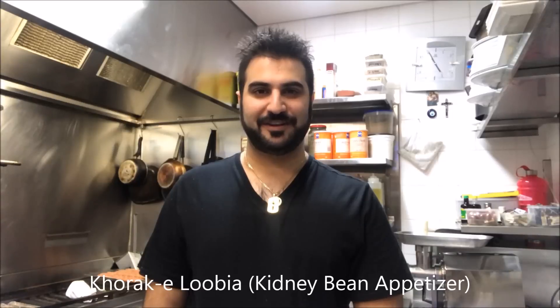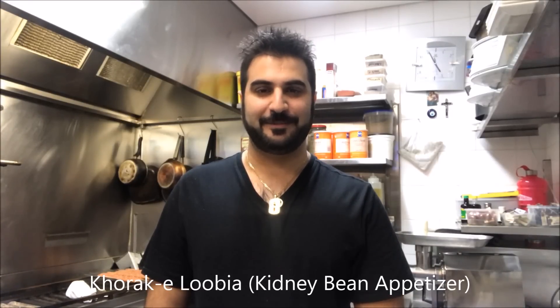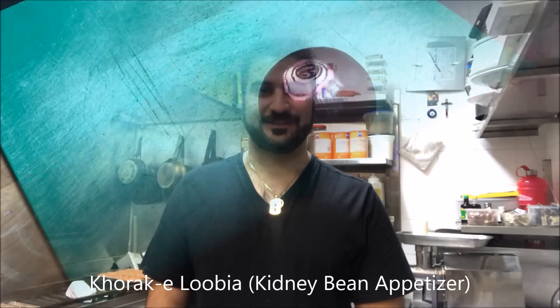Hey everybody, tonight on Henry's How To's, I'm going to show you how to make Persian Khourake Lubia. Basically, this is a kidney bean appetizer. Let's get straight into it.